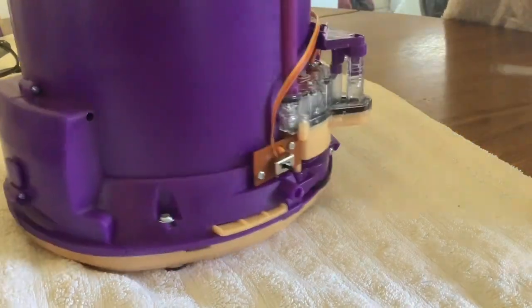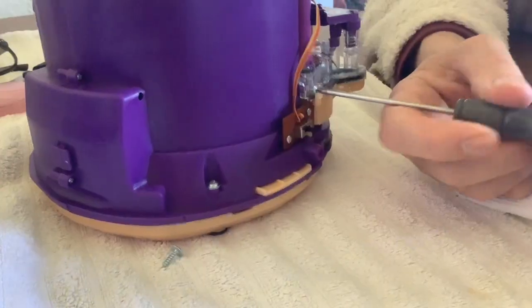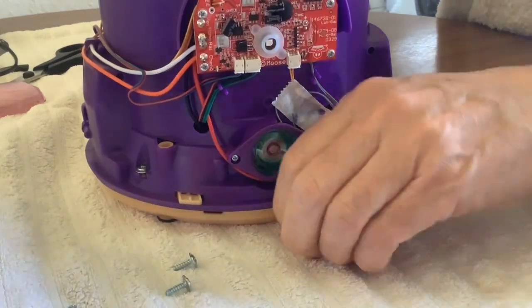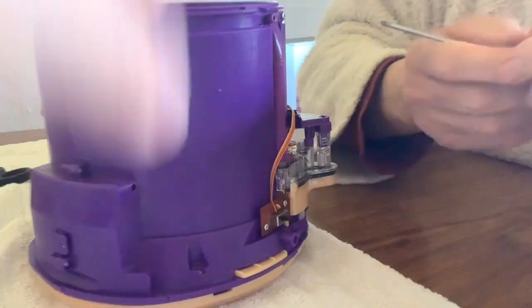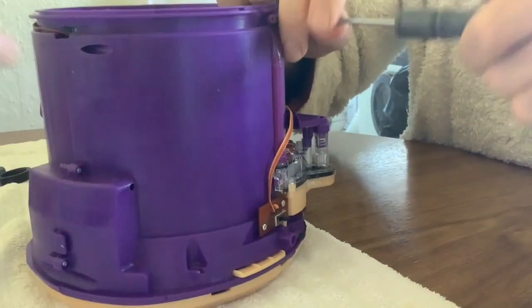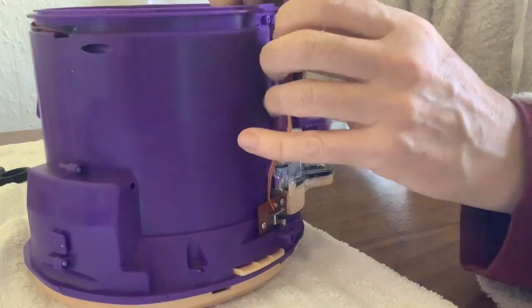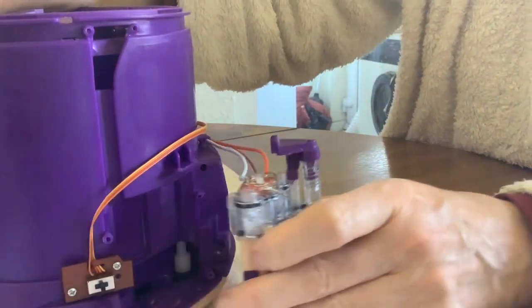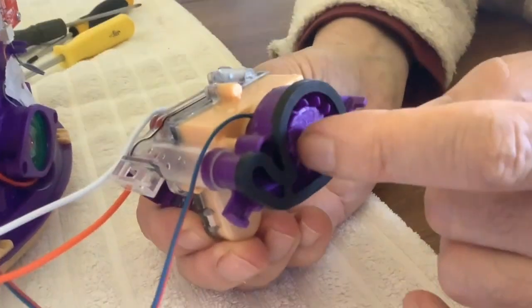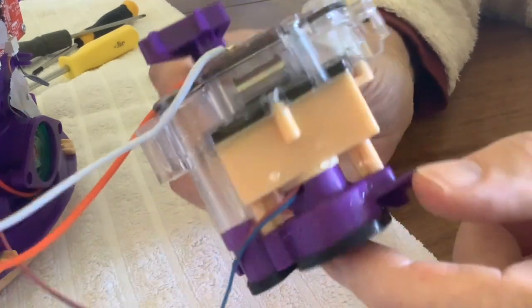So we're going to take some screws out. It looks like it's sort of held in by the two plastic shells - it's actually holding it in place, so you've got to take the whole thing apart. That's got it. There's a fan there. Oh, that must be used for blowing the smoke into the chamber.